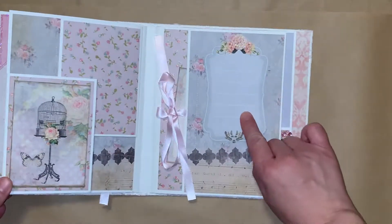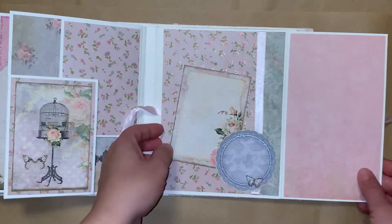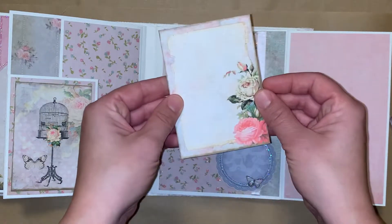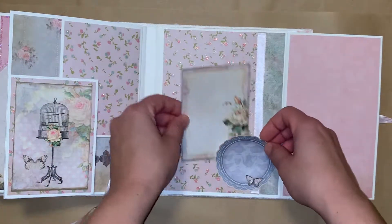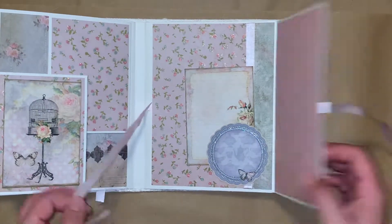On this side I've added this journaling card. And then this one unties and opens here, and I've just added this journaling card — you can put a picture on the back and then right here on the front. So pretty. And this is a little tuck spot so you can put other things behind there as well. And then here's a large space for a photo.